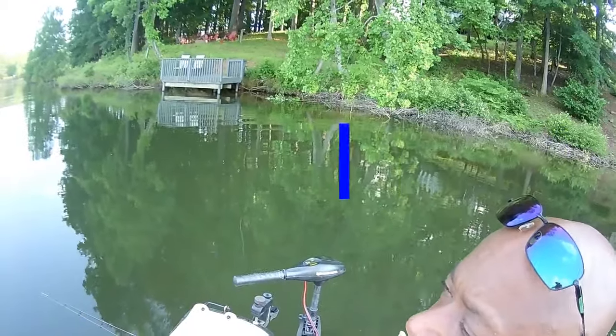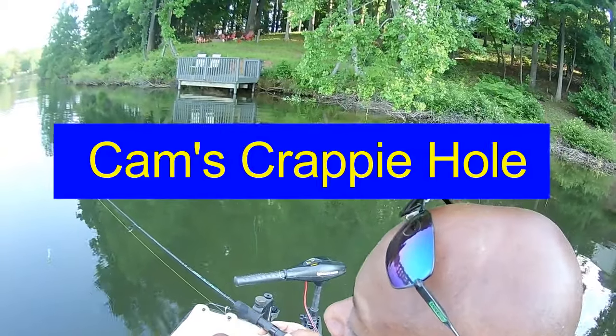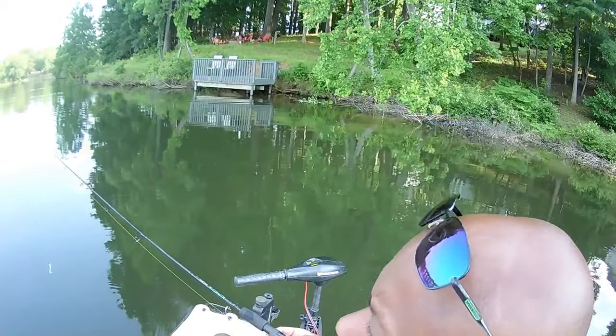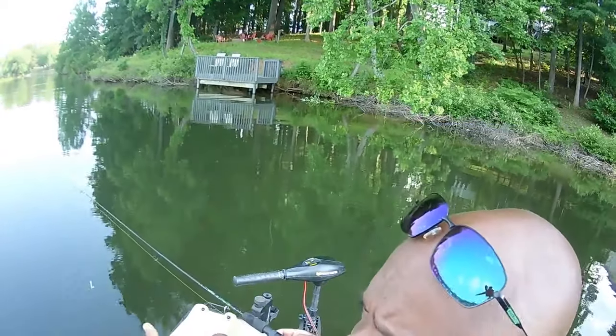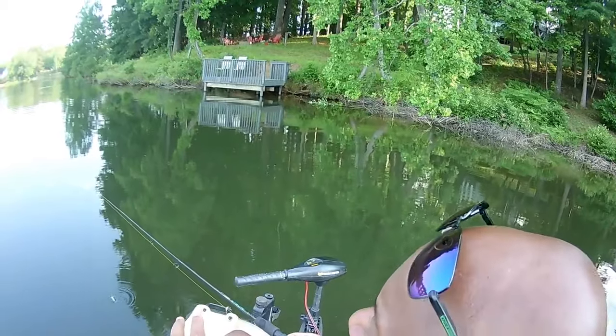Today I'm going to see if I can show you guys which color would be best suited for your water. I'm running the monkey milk with the chartreuse tail — curly tail. Some of you guys call it a grub, some call it a curly tail. We're just casting and retrieving.